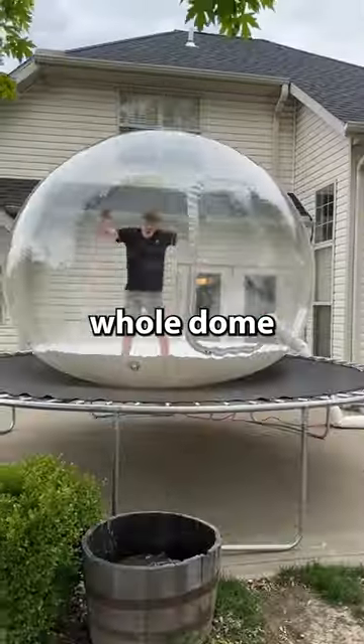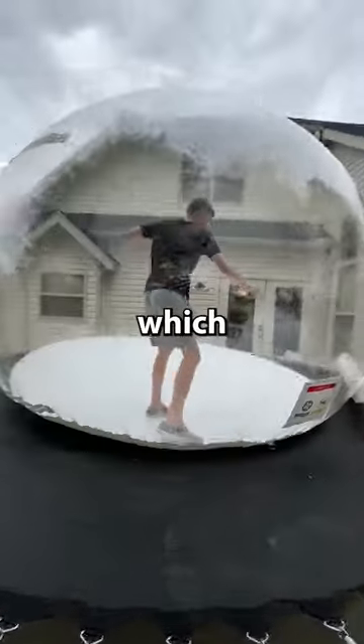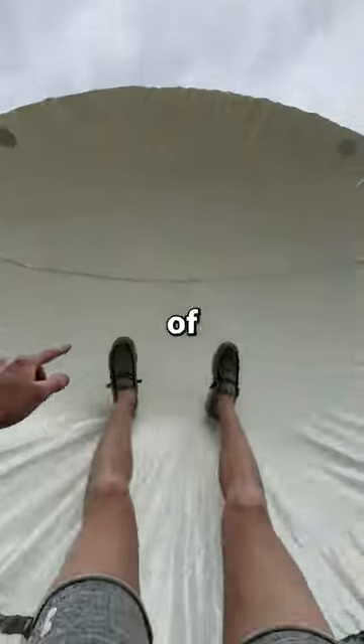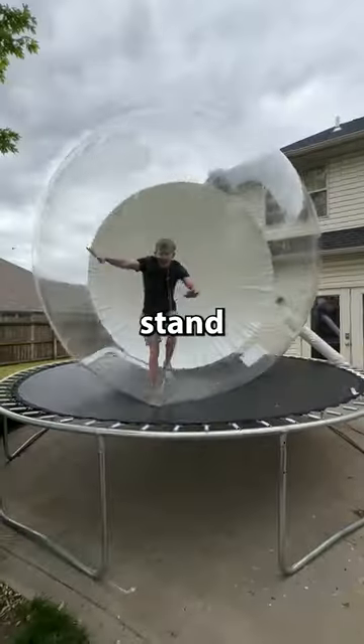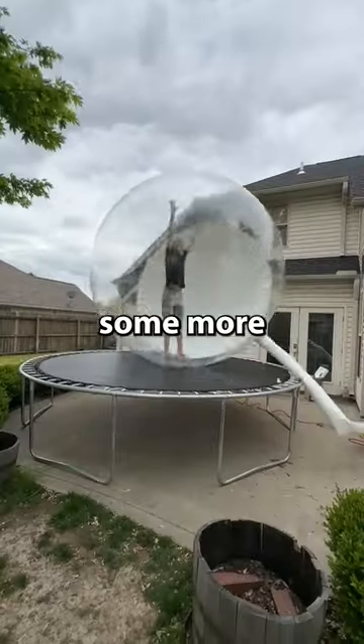I bounced around and made the whole dome bounce up and down on the trampoline. Then I started running in circles, spinning the dome every which way. And here's what it looked like from inside the bubble. It reminded me of something in a cartoon. I then realized I could stand up and walk in the bubble like a hamster ball, so I started spinning around and then bouncing some more.